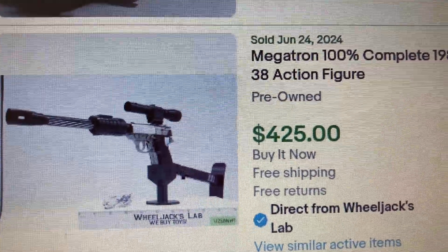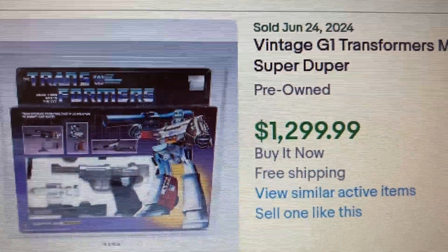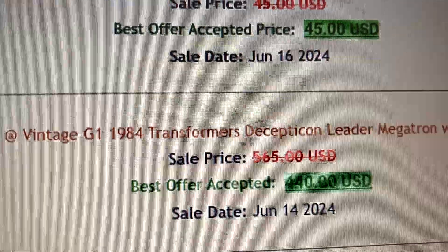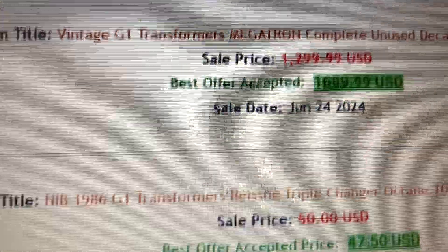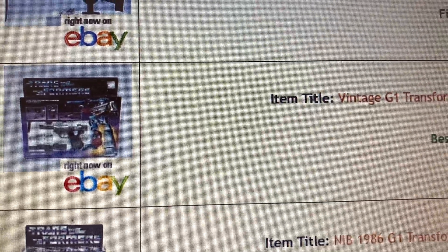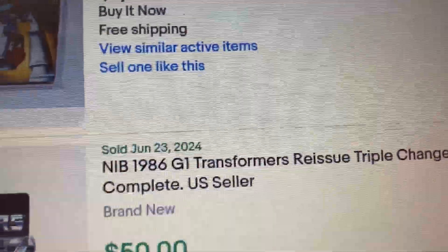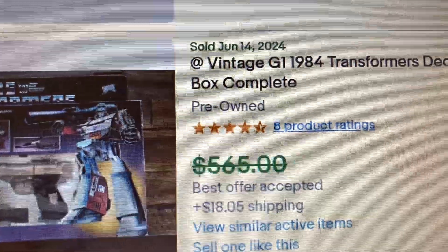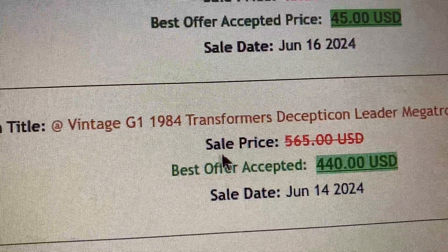There are actually three complete ones. This box is already in rough shape but it went for $565. This one sold for $440. So the one I have in the best shape is probably worth around $500 to $600. There's also one listed for $1,299 and one that sold for $1,100.